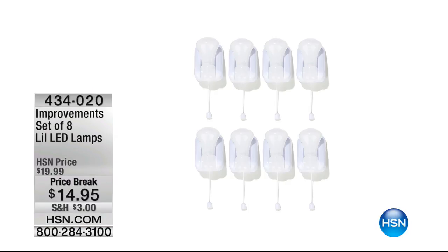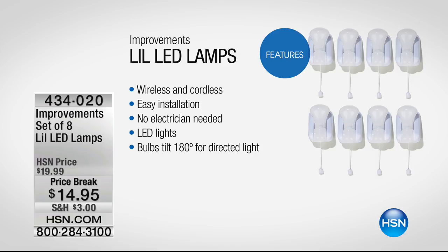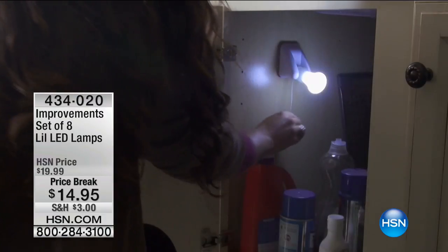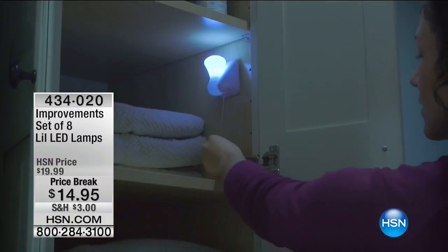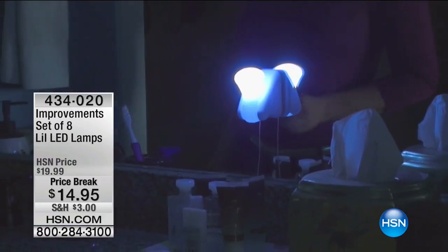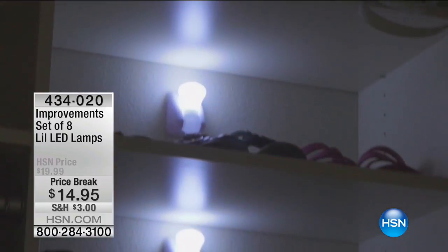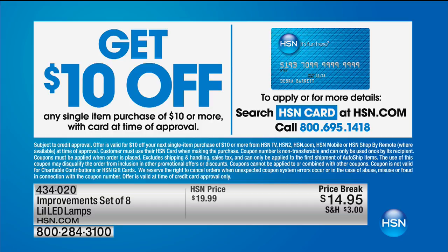About 450 customers have already picked up the Improvements set of eight LED lamps — fantastic. Get as many sets of eight as you need: no wiring, no installation, no electrician, runs on triple-A batteries that most of us already have at home. Also, the HSN card gives you extra benefits — when approved you get $10 off your very first purchase. Apply by calling or visiting HSN.com.